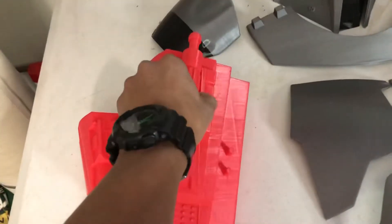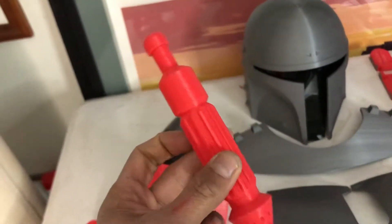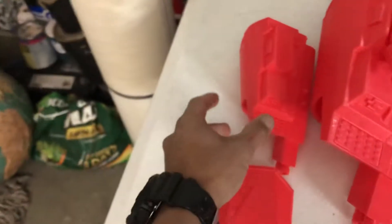And the hand brace comes with a rocket that goes on top. Just look at that detail — my goodness, that's beautiful right there. I can't wait for him to paint, prime, and finish this.